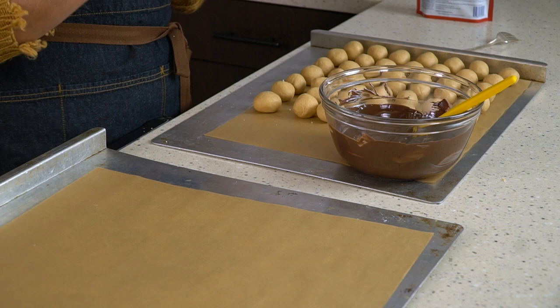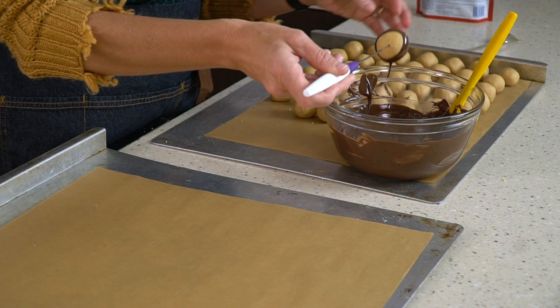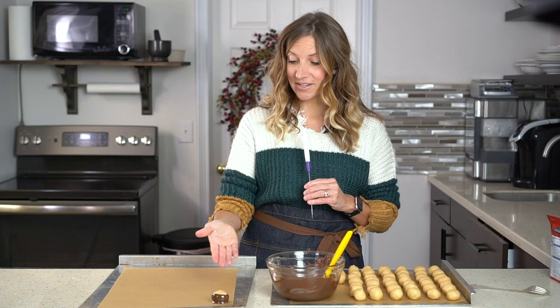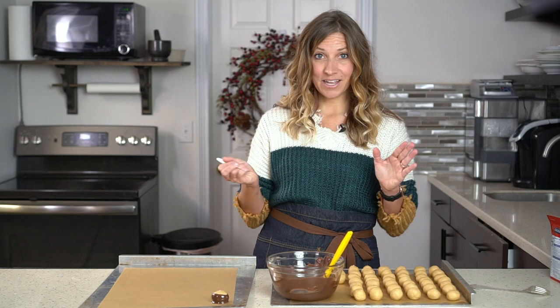To dip, take your tool, fork, or toothpick, poke it into the peanut butter ball, and dip, covering the ball about three-quarters of the way. Then slightly dab it on the side and let it drip slightly — don't hold it there too long or it will fall off. Place it over on the parchment paper, press down a little bit and pull up, and leave it there to rest and let the chocolate set. It will probably set quickly because the peanut butter balls are cold, which is perfect. Then just keep dipping.